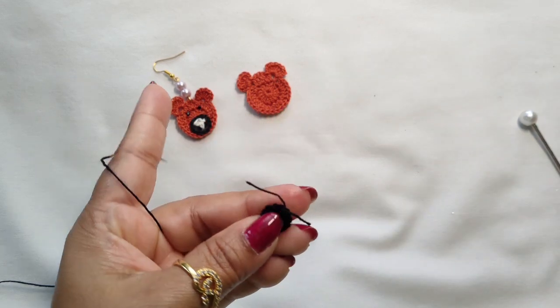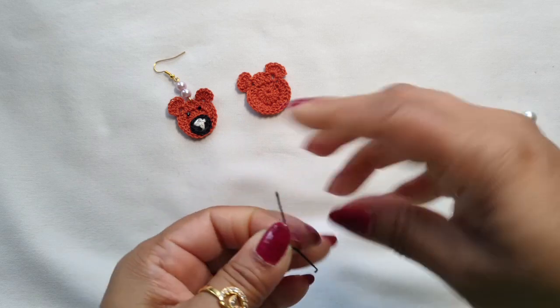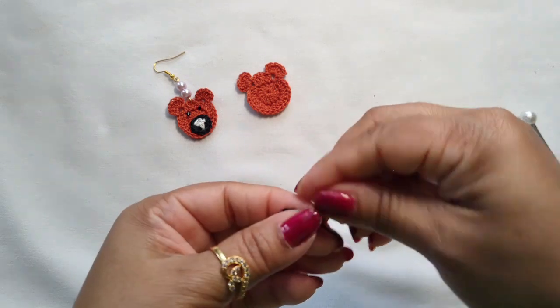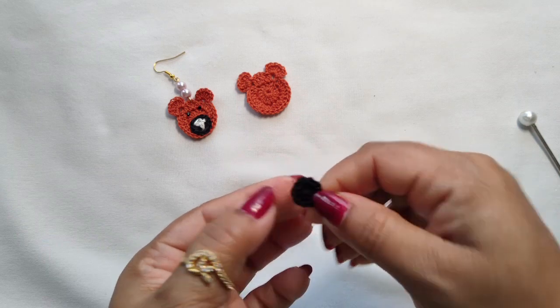Cut the yarn and make it tight. Our circle is done for the nose.